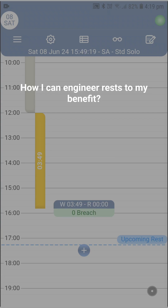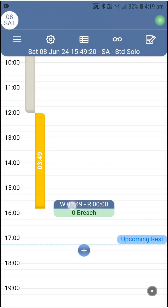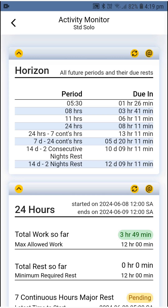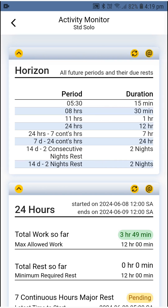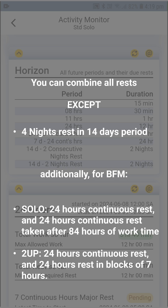This question takes us to the rest engineering tool we call the activity monitor. You can access it by pressing on the total work/rest counter or by pressing the eyeglasses icon. Once you're in, you'll meet the horizon box, which shows you the lineup of all future rests — what period they belong to, how much time is remaining to start the rest, the exact time it needs to be started, and the minimum duration of the rest. From here, you can look at the numbers and decide which rests you'd like to take individually and which ones to combine, according to how your day has been going and what you'd like to achieve.